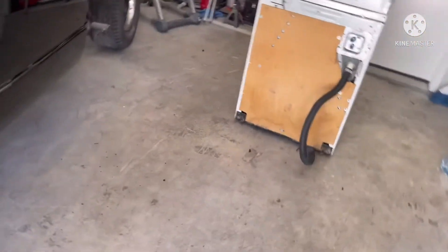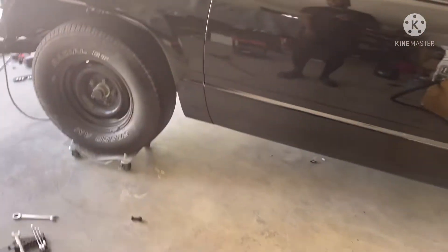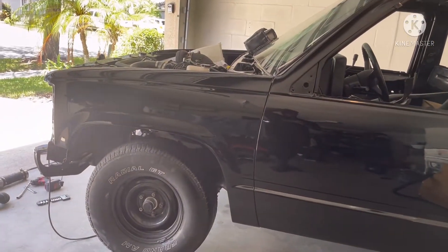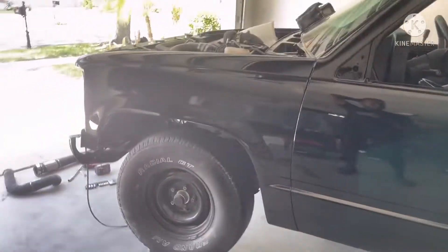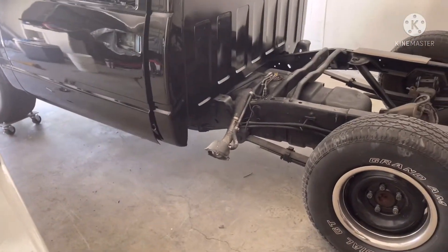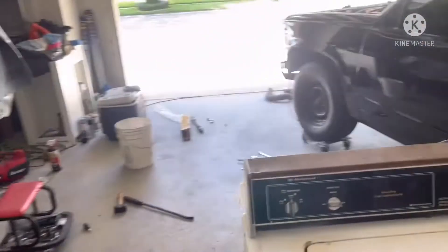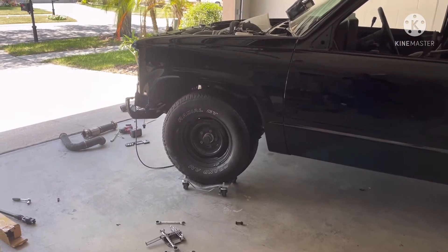These are brand new single-piston factory GM rotors on the front — I got new brake pads, rotors, and calipers — and I'm thinking about upgrading those calipers to Wilwood ones as well. I plan on putting some 26-inch forged wheels on here, and I also plan on having a set of slicks to get a little bit of track time.